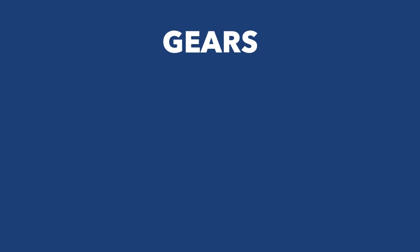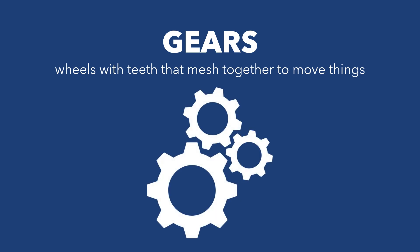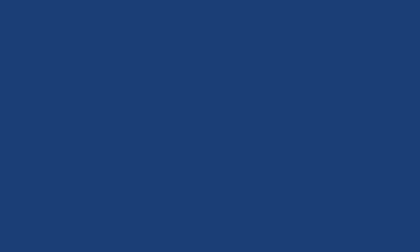Gears are a bit like teeth that mesh together to move things. They're super useful in machines like cars or clocks. When one gear turns, it makes the other gear turn too. The size of the gear affects how fast or slow something moves — smaller gears turn faster while larger gears turn slower but with more force. These are the basics: levers, pulleys, and gears all help us lift, move, and do work more efficiently. For your ASVAB exam, these are the three main areas to focus on for mechanical comprehension.